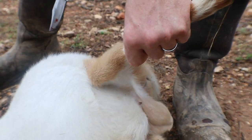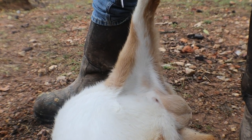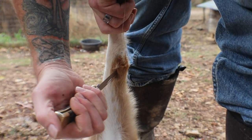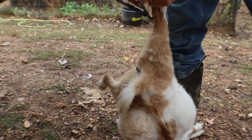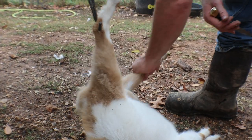Take your knife - there's a hind leg right here and there's a little spot where that tendon is, just like a deer. You're going to want to get in that spot right there and just make a little hole. Do not cut any more than that - just a little hole to stick your finger through.